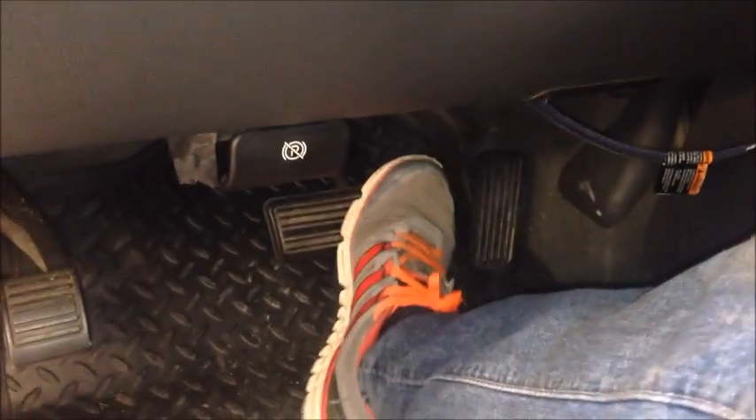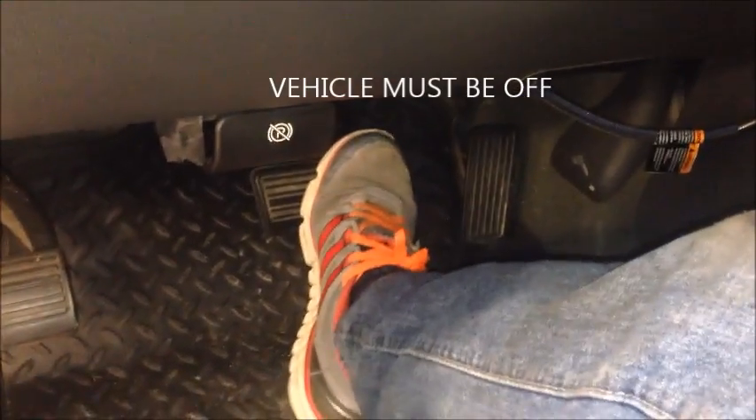To start off, you just want to get up in the truck and pump the brake pedal a few times to blow off some of that residual pressure.